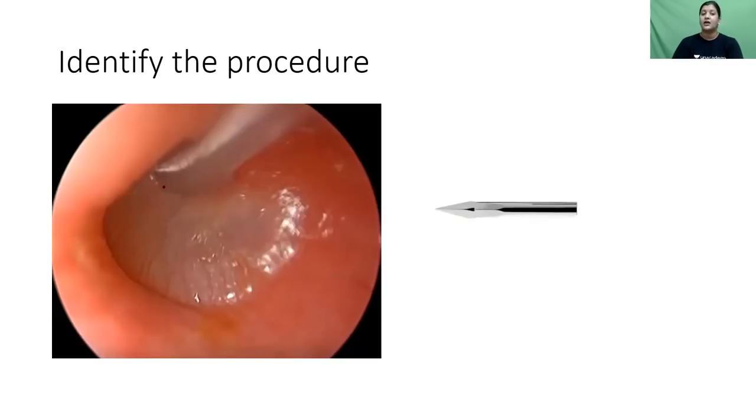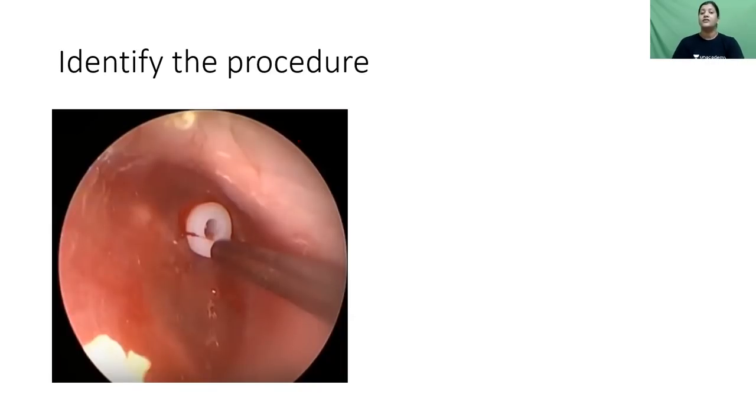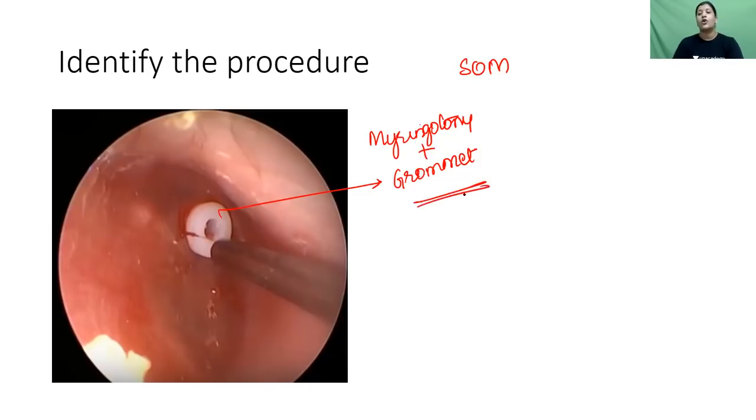Myringotomy involves making an incision on the tympanic membrane. The instrument used is called Joseph's myringotome. In patients with serous otitis media, myringotomy is performed followed by grommet insertion. This procedure is called myringotomy with grommet insertion, and these are the basic instruments related to otology.